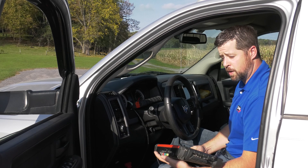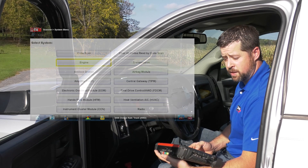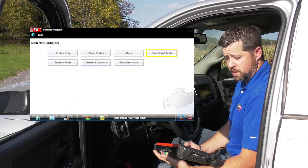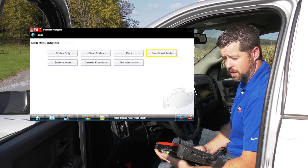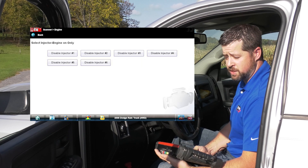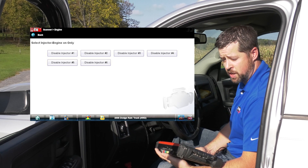Once we've hooked up to the scan tool and interfaced with the vehicle, we can then go into engine functional test. When we go into functional test, we are going to select injector kill test. This test is going to allow us to turn on and off each individual injector.